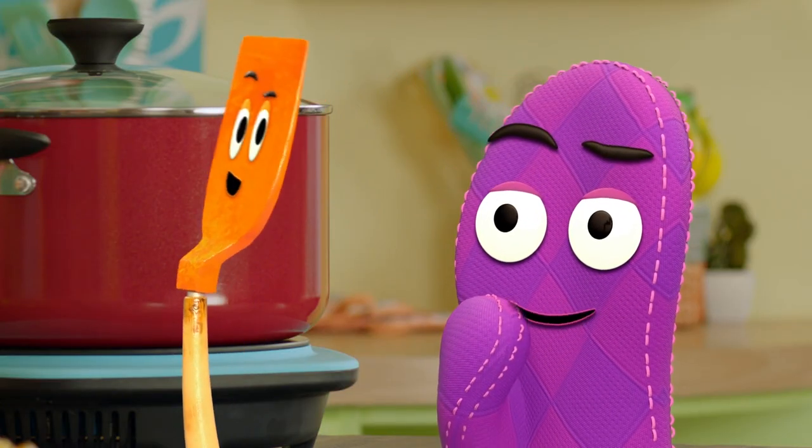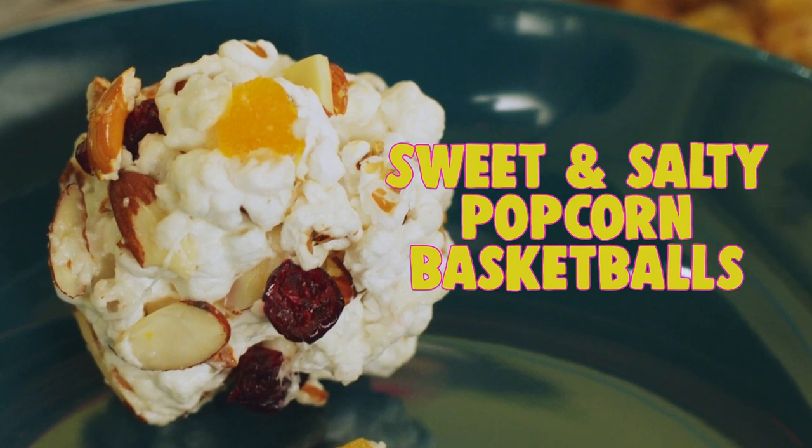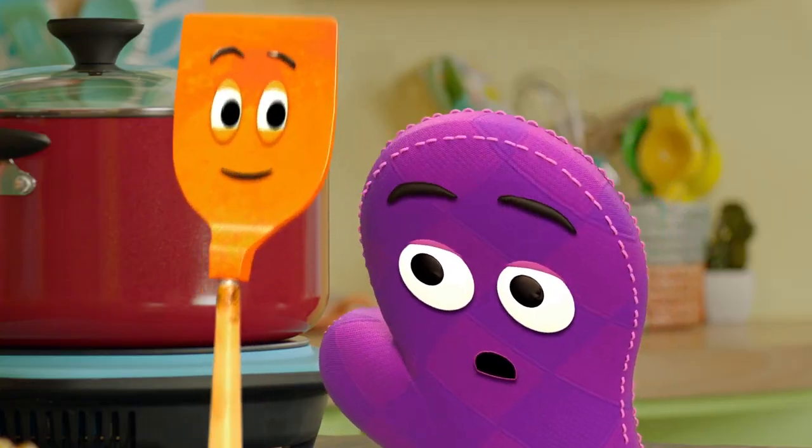What are we making today, Ms. Tab? So today, we are talking all about winning and losing. And so we are going to make sweet and salty popcorn basketballs. Because sometimes when we win, we can feel a little sweet, and sometimes when we lose, we may feel a little bit salty. That sounds great. That's true. All right, well, let's talk about what we'll need to make our snack.